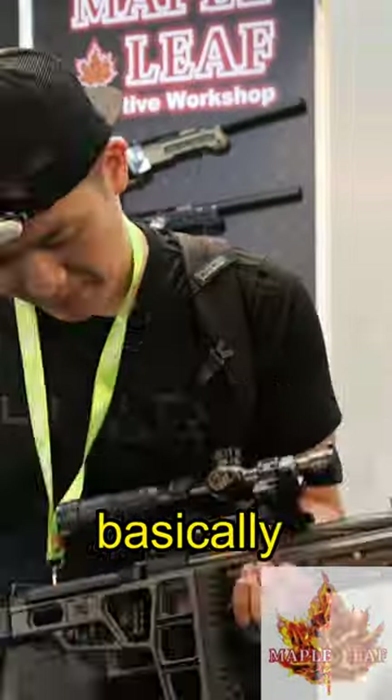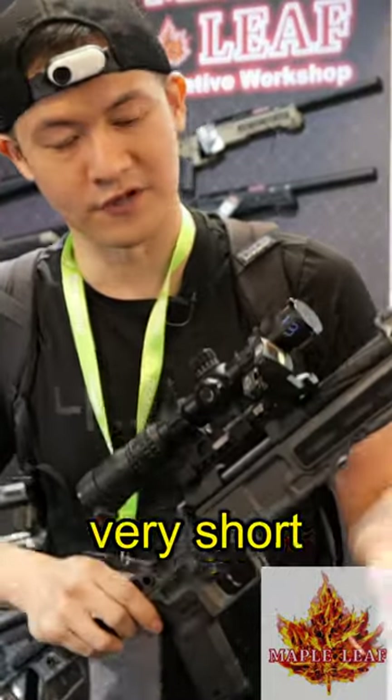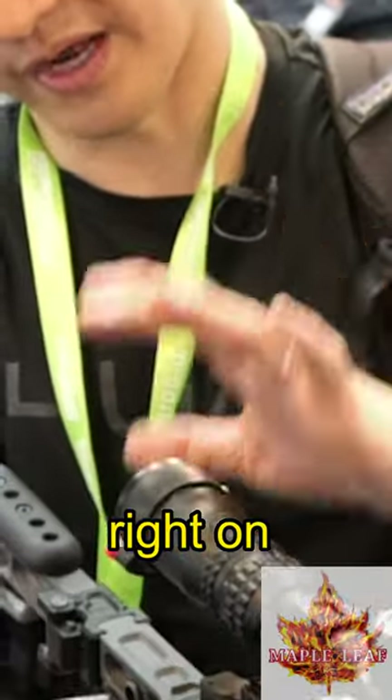This is basically like a pistol. However, that is also a sniper rifle. You can take it to a game. It's very short, very compact. It's got an RMR right on the side and also like a scope right on the top.